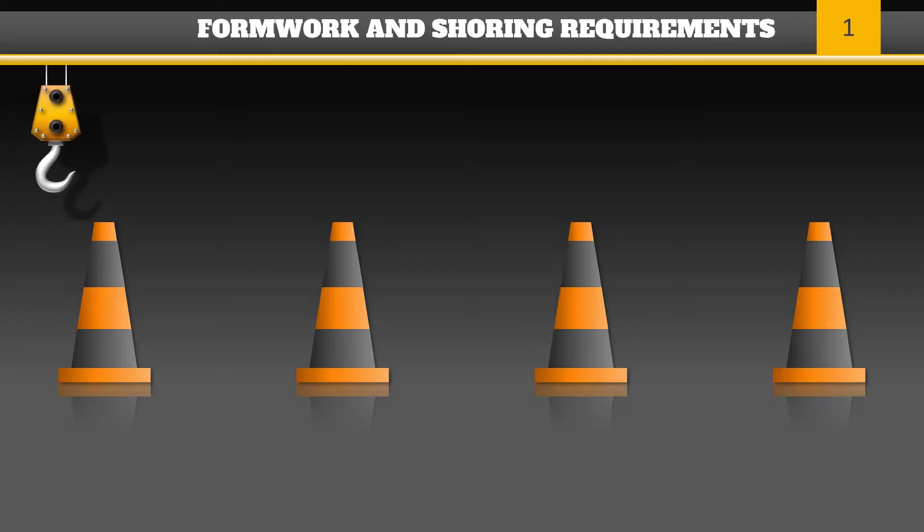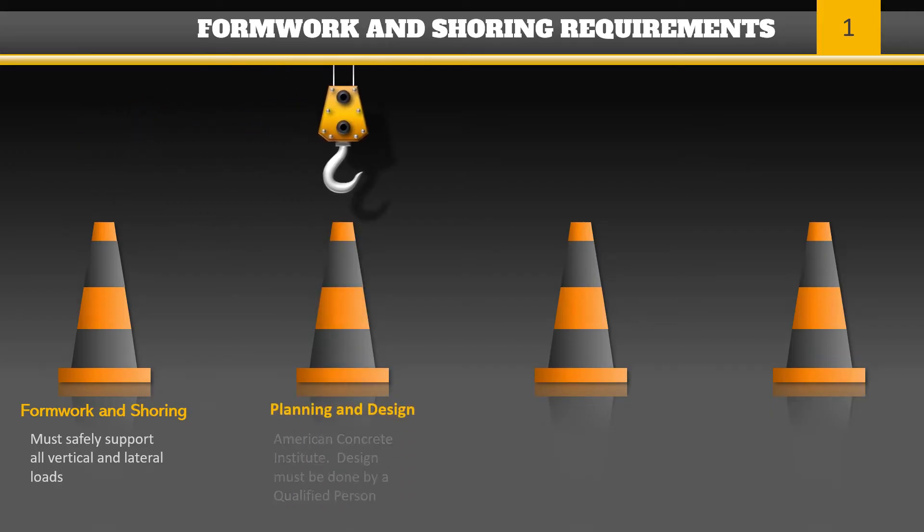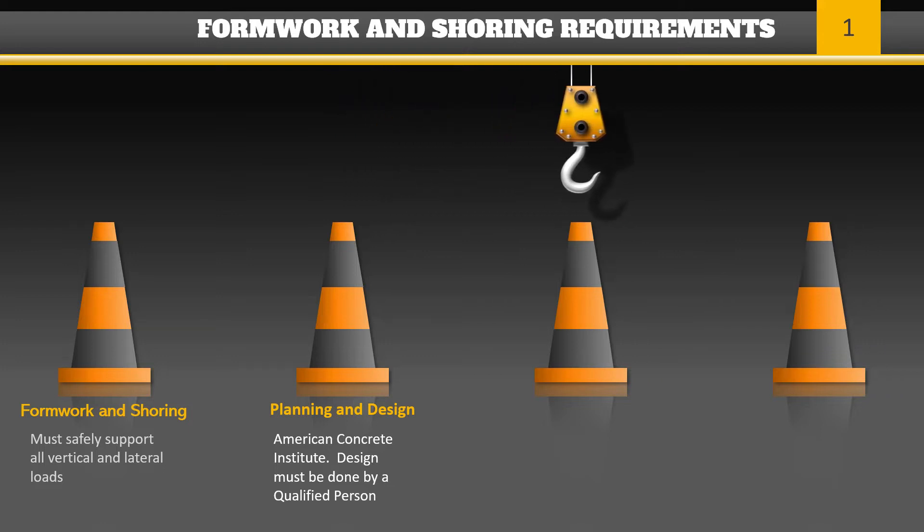Formwork, shoring, and bracing must be designed, fabricated, erected, supported, braced, and maintained to safely support all vertical and lateral loads until the loads can be supported by the structure itself. The planning and design of formwork must be in accordance with the provisions of the American Concrete Institute, and the design must be done by a qualified person. An erection and removal plan will also need to be prepared and submitted to the GDA for review prior to the work.